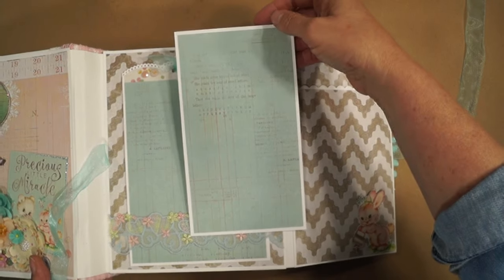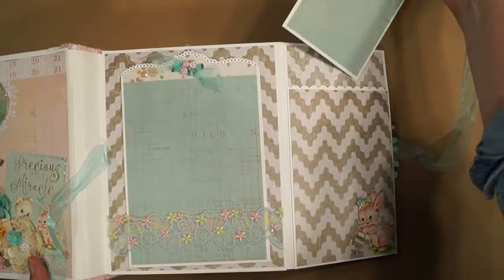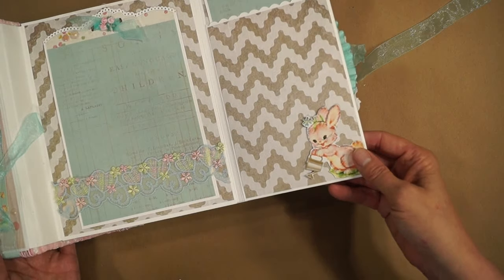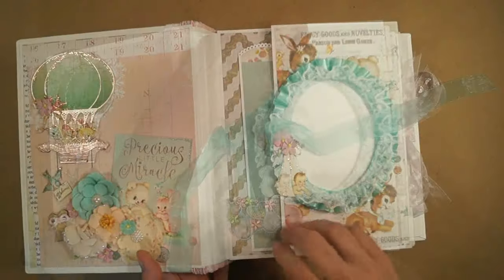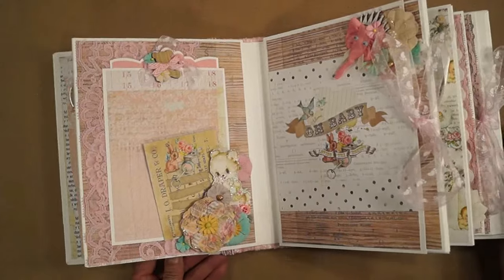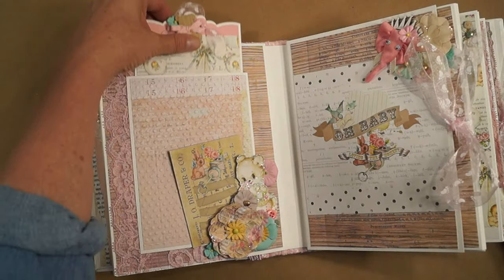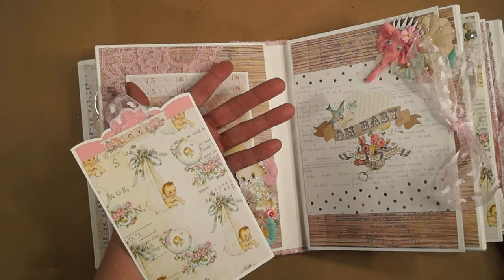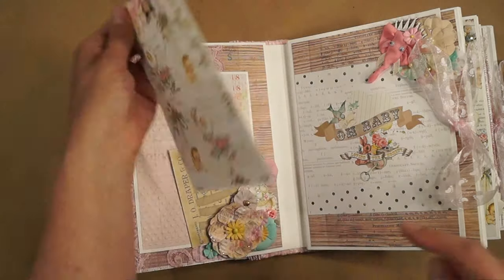Big photo mat. More fussy cutting and glittering — you can keep this in, it comes out. Another wood piece. This sticker from the collection.